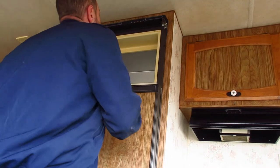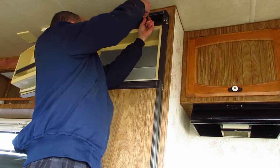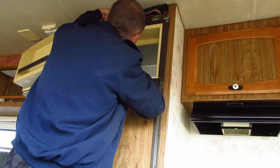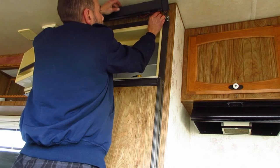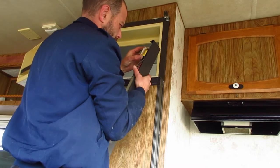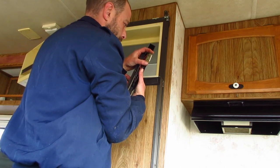Looks like there's just two screws here. There we go — this must be the brow board. It appears to just lift up. Can I wiggle it out? Maybe not. Looks like there should have been another pin there — maybe that's the issue with this one.